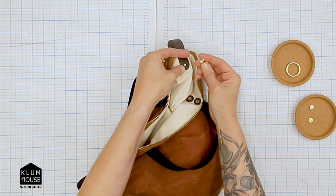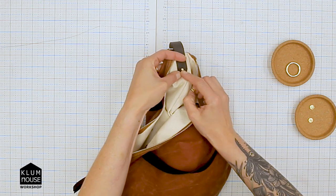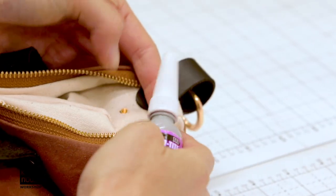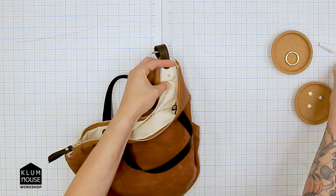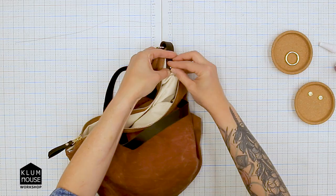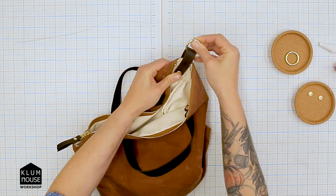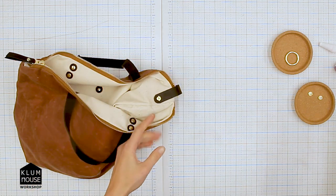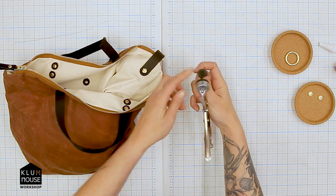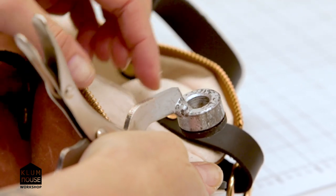I'm going to finger tighten the Chicago screw — but first, if you want, you can put a little drop of Loctite right in there before you screw it in. This is a light duty Loctite, just a little drop. Then go ahead and screw in the receiving end of the Chicago screw and finger tighten it. Now grab my Chicago screw tool, which is like a set of pliers with rubber pads on each side. The rubber clamps around the Chicago screw to hold it tight so we can access the flathead side and really get it tightened down.